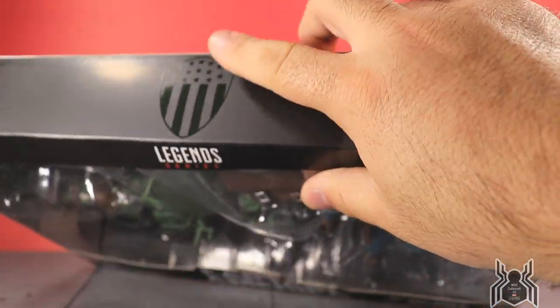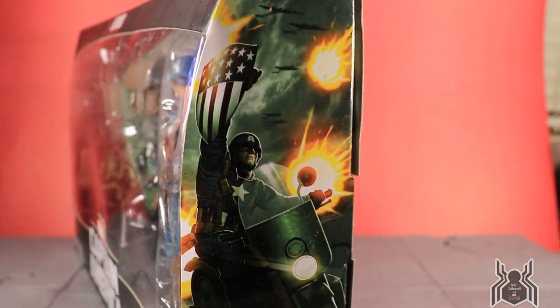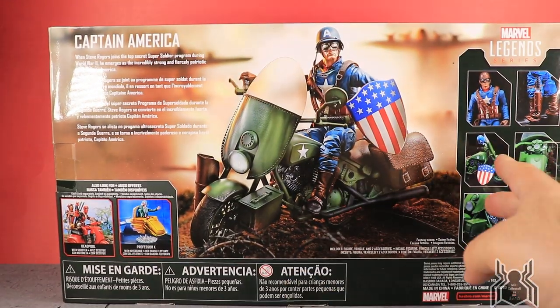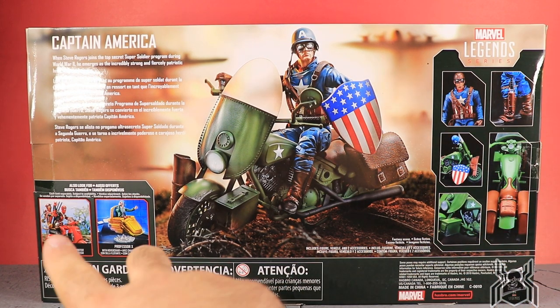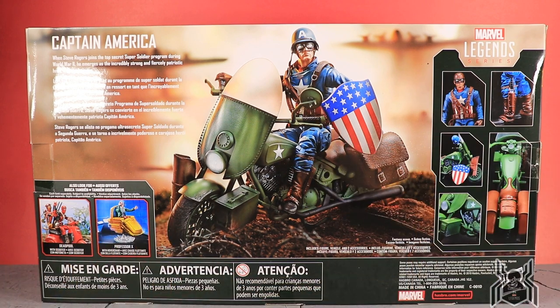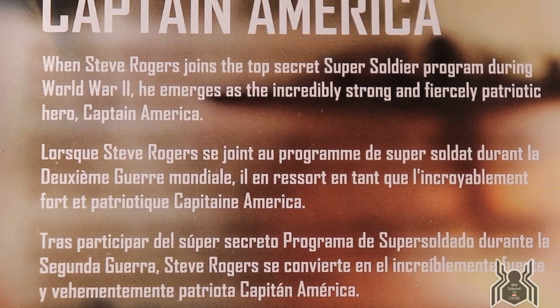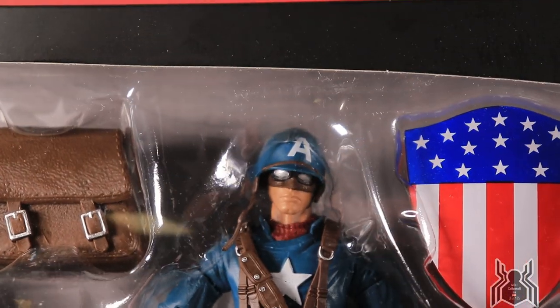We get this Captain America logo on the top, and the side artwork looks pretty awesome. On the back of the package we get a look at the figure with the motorcycle, some promo shots, and closer looks at the figure and motorcycle, as well as the previous two figures in the wave — Deadpool and Professor X. The bio reads: 'When Steve Rogers joins the top secret super soldier program during World War Two, he emerges as the incredibly strong and fiercely patriotic hero Captain America.'